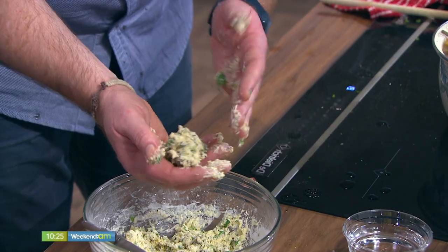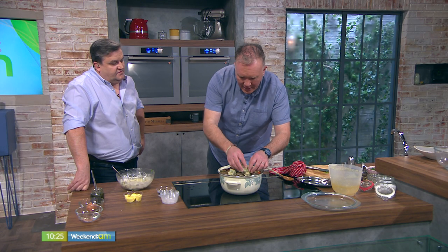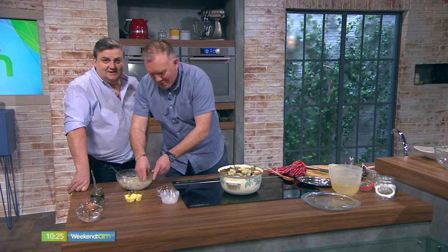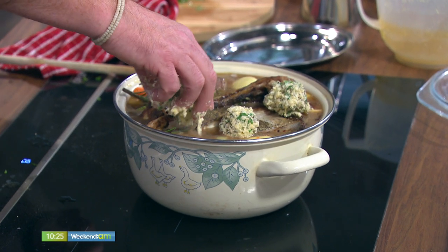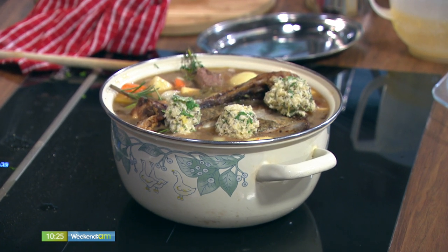Trust me, if you haven't tried dumplings before, you've got to do it — it's really, really simple. The recipe's on my website and on the Virgin Media website. You get a fine for saying TV3 — that's a case of beer you have to bring in next week, Charlo.